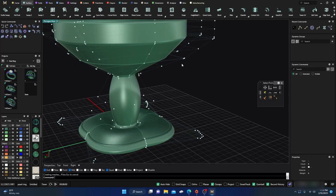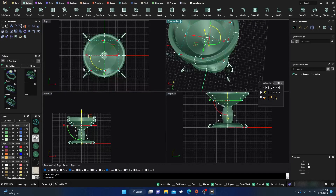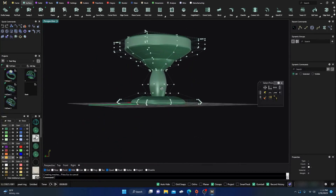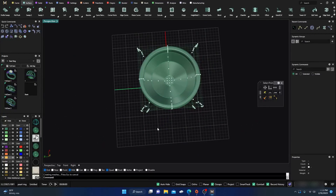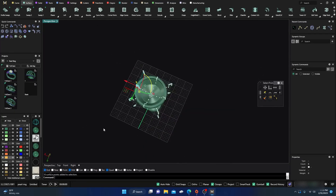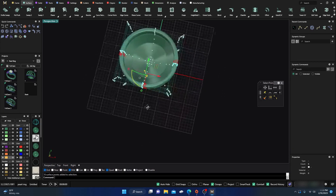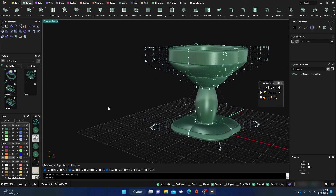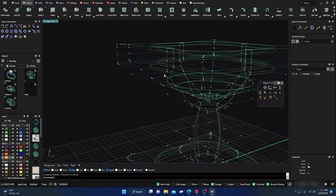Let's grab these here, go to all viewports so we can see what's going on as we do it, hold down Shift, and drag it out or drag it in — just giving it a little more shape. Kind of cool, right? There's so much you could do, it's just unbelievable. We'll select these points, show you what we can do — select all these points, swing it around, select all these points, and drag them in a little. Now we have a totally different shape — there's just so much you can do with this.